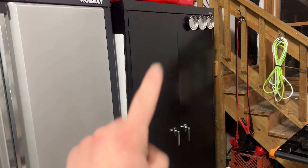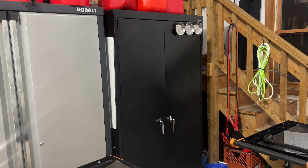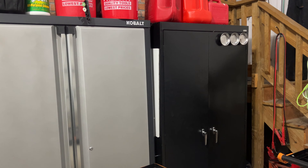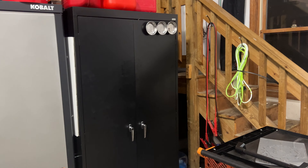We do have plans to get another Cobalt cabinet, so this one will be out of here soon. I just want to use it a little bit first - we just got it and the Cobalt cabinets are actually pretty expensive, so I figured I'd get some use out of it before we toss it.